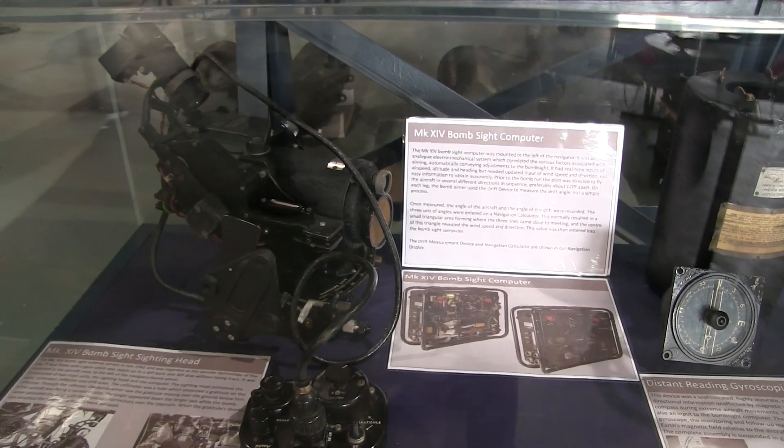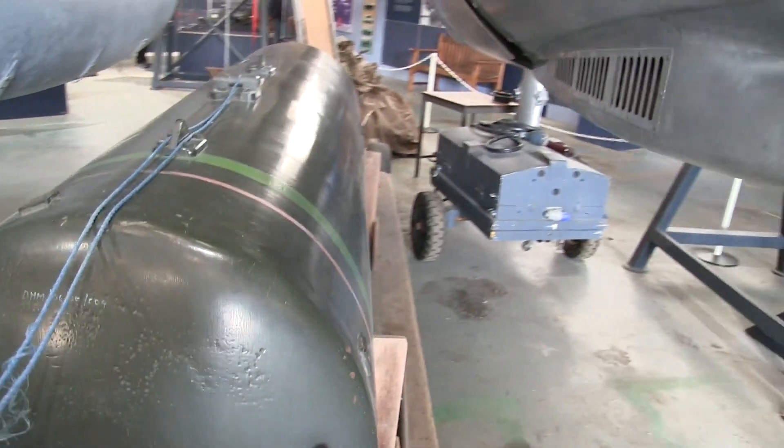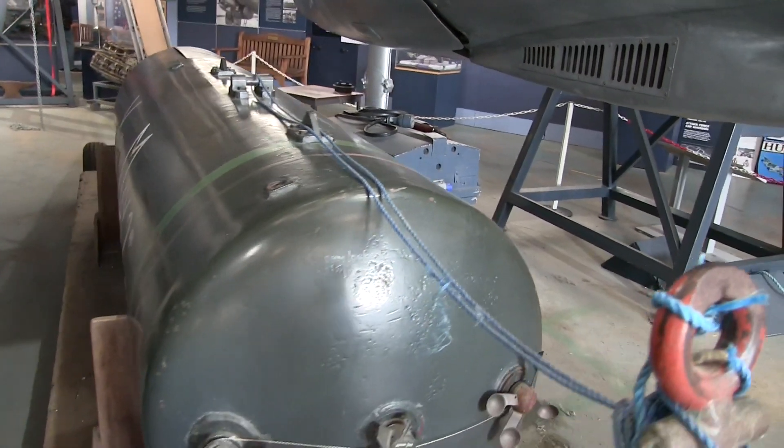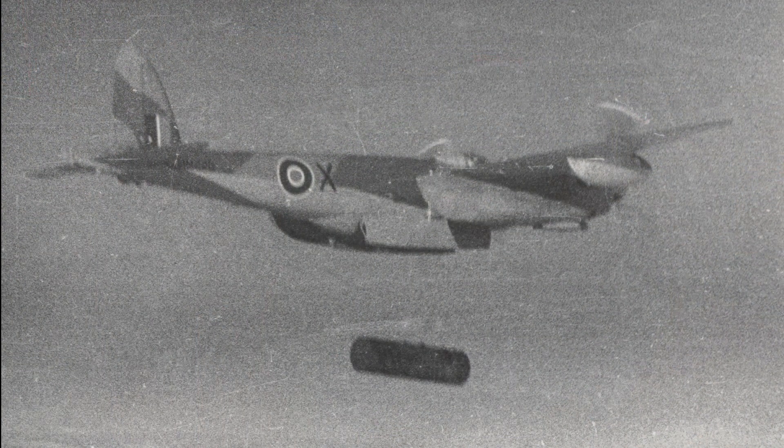The B-35 Mosquitoes like this one here could carry a single massive 4,000 pound bomb — the famous cookie — that was designed to smash through the roof of a factory and then explode inside, destroying the factory equipment and infrastructure.